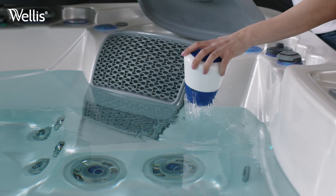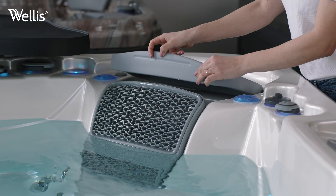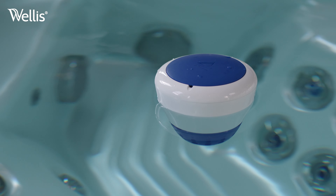Would you prefer to place WIS out of sight? If it fits, you can hide it in the filter housing. This won't affect its operation.